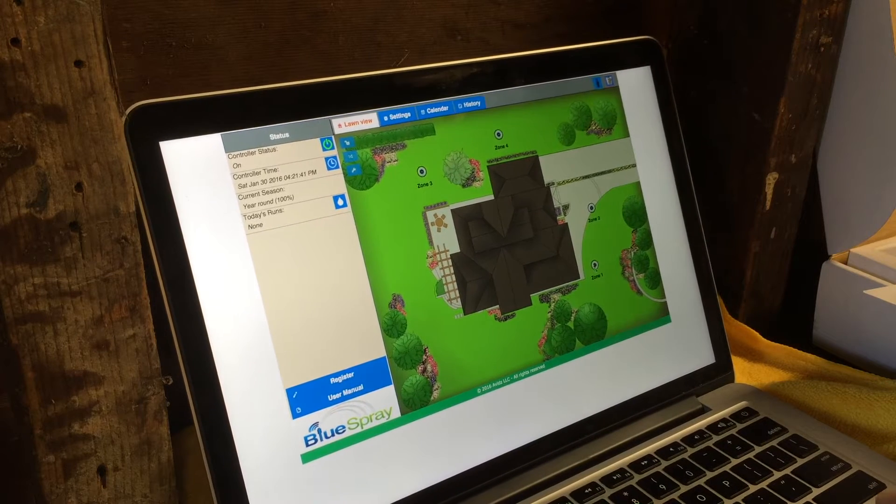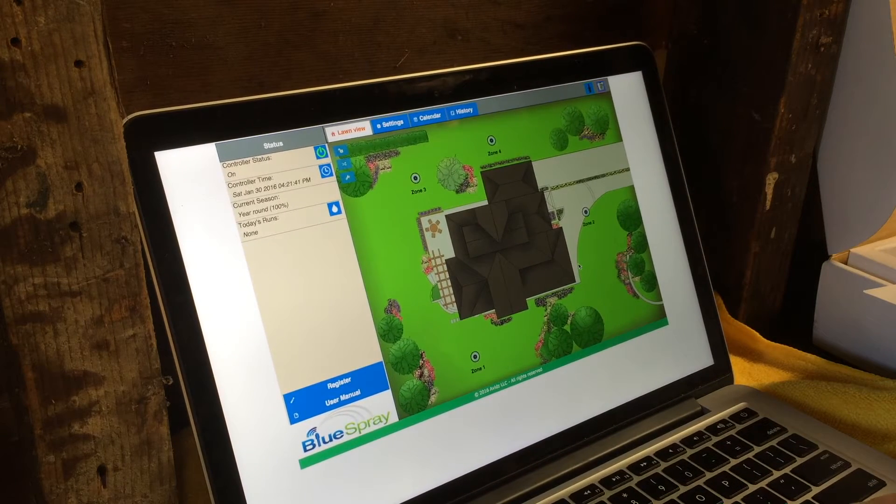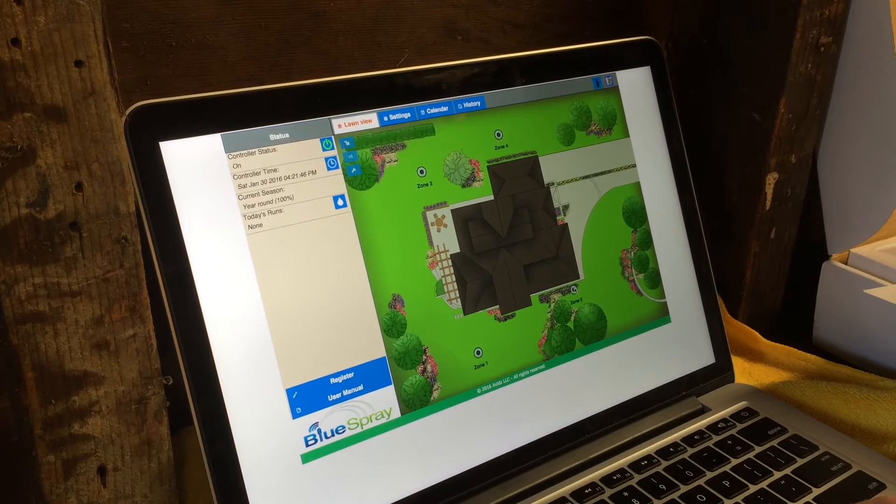Front yard grass and zone two — front yard flowers. Let's drag them into position.